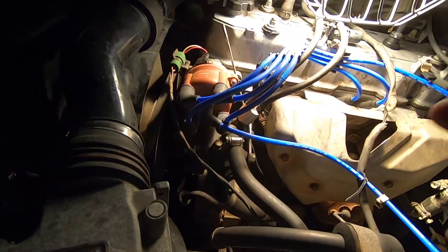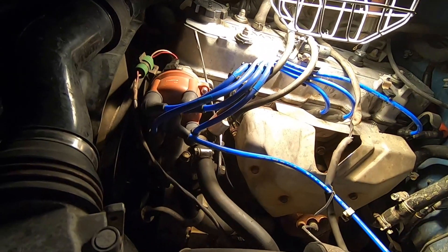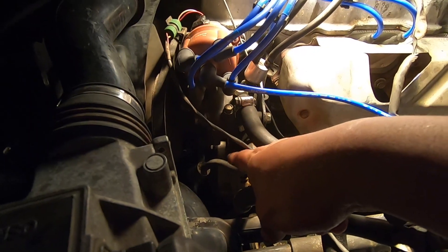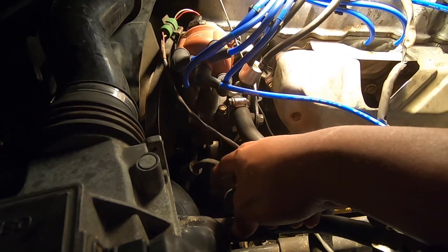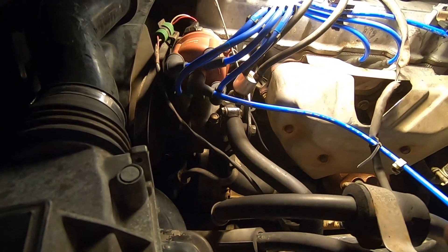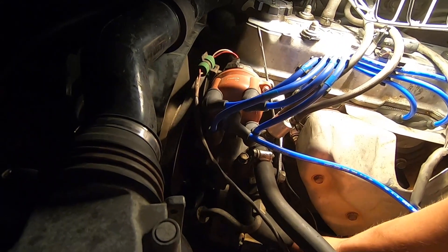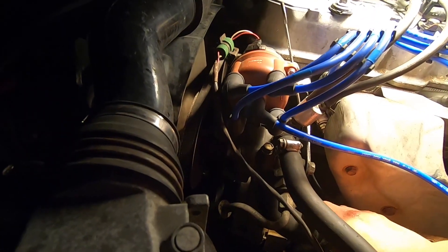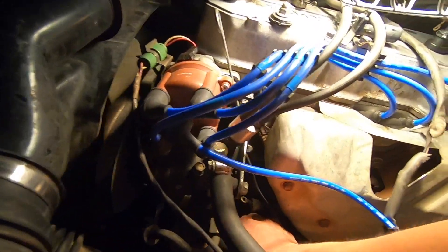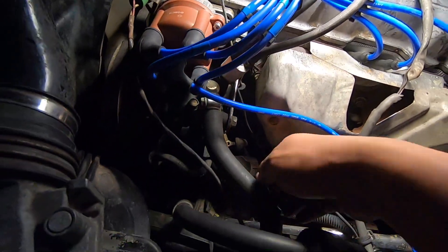We removed both of the cables — this is two-gauge welding wire. Now we're going to get to that 14-millimeter bolt that releases the tension from the belt. Once it releases the tension, we'll get underneath and get to the 14-millimeter bolts underneath. We also have to get the plug — let me see if I can reach it right now. I'll have to do it by hand, so I'll put the camera down for a bit.